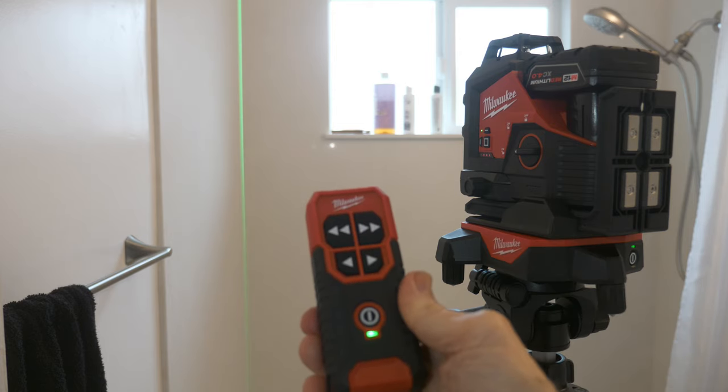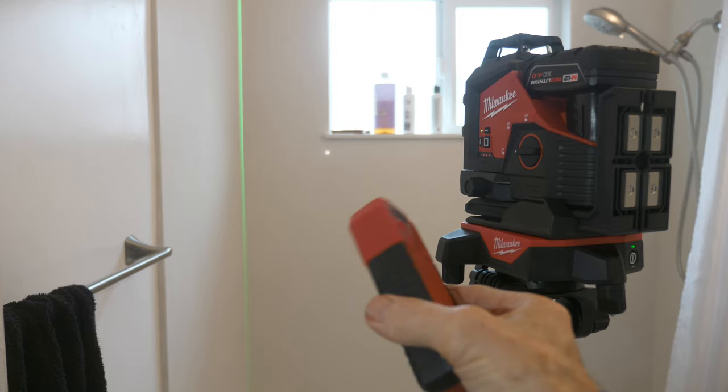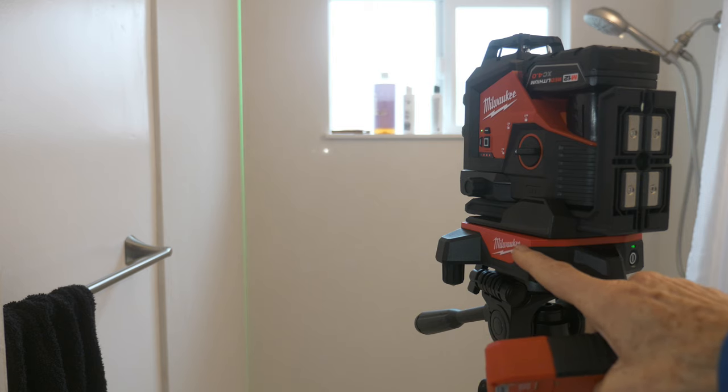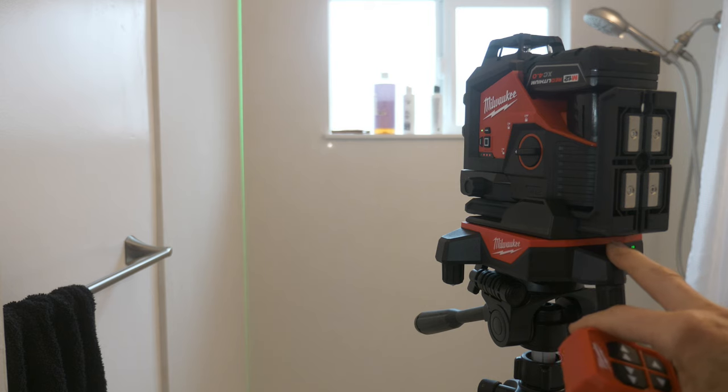So this is the new Milwaukee alignment wireless base with the remote. The remote takes two double-A batteries, and the alignment base takes three double-A batteries. Let me show you some more details about this.